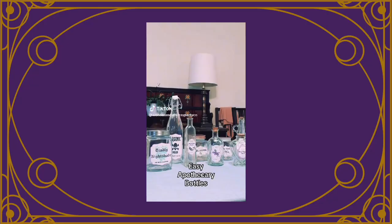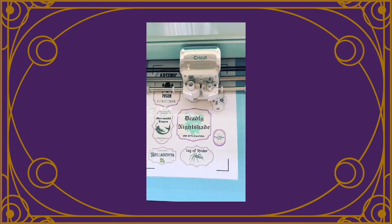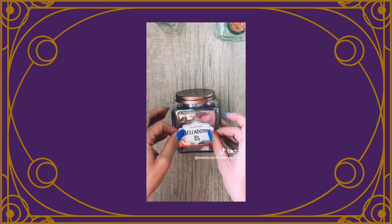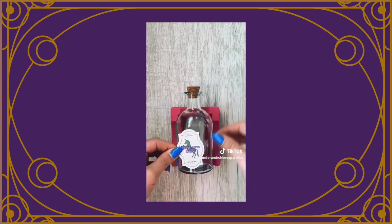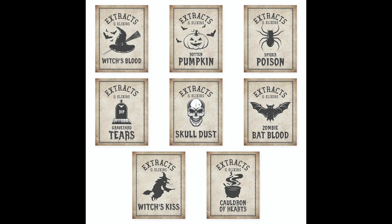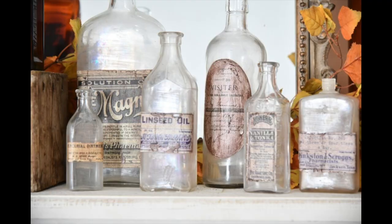If you feel like that's not enough, you can go get miscellaneous labels to write whatever you would want to be in them. You can buy these labels on Amazon or DIY them yourself. I'd recommend buying them though because there are so many different options online that look really cool. That alone would definitely take your apothecary station to the next level.